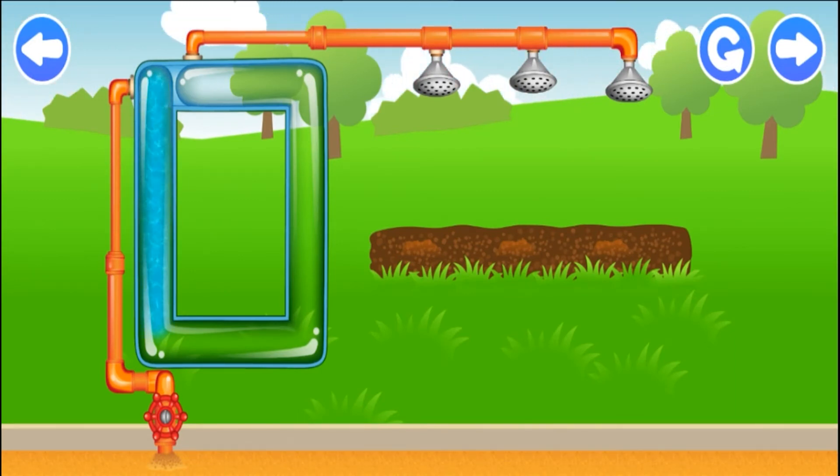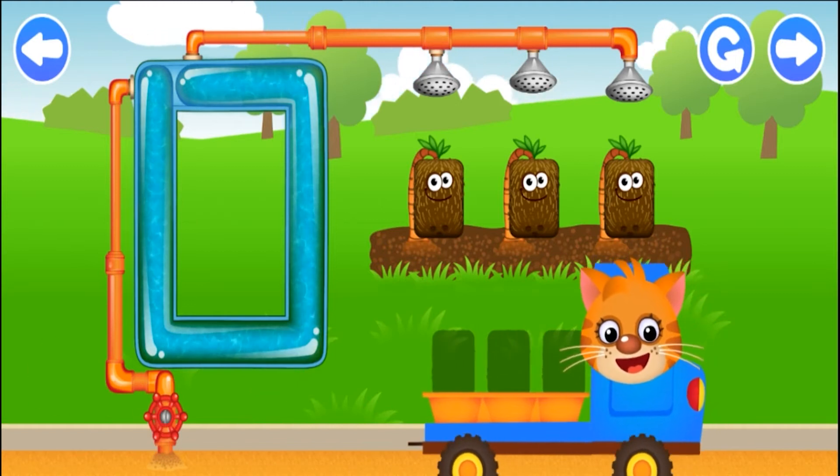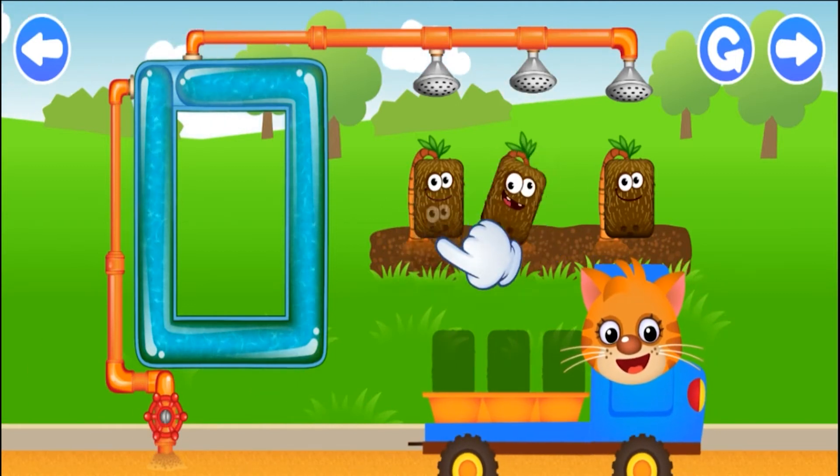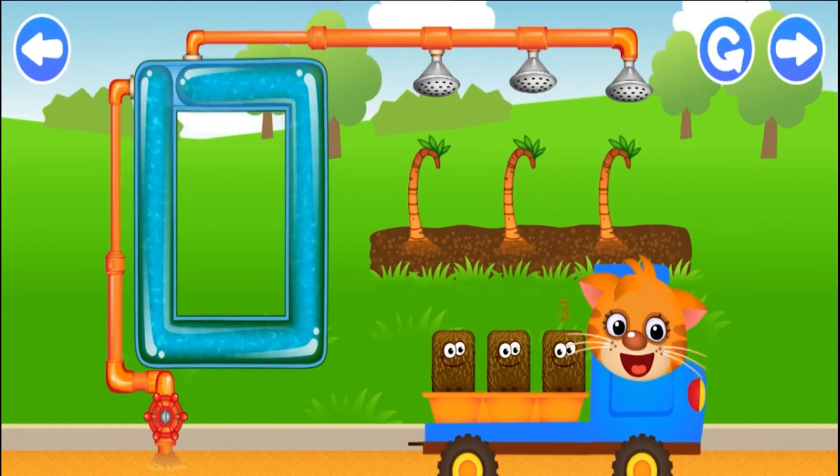Run your finger along the tube. Try again. Get the water to the end of the tube. Wow, what a little cutie. Put them in the trolley. Rectangle!